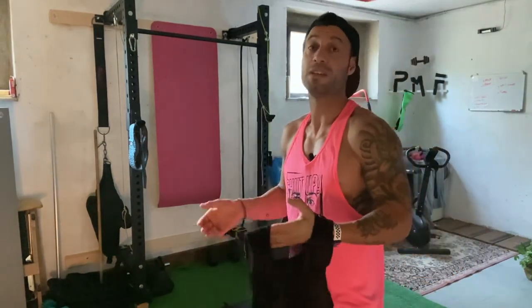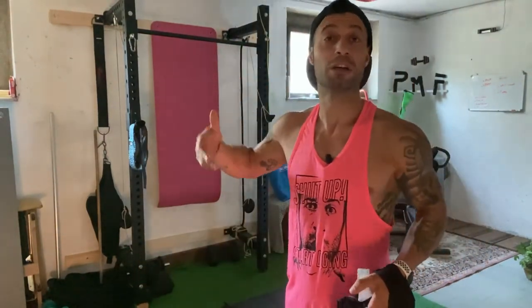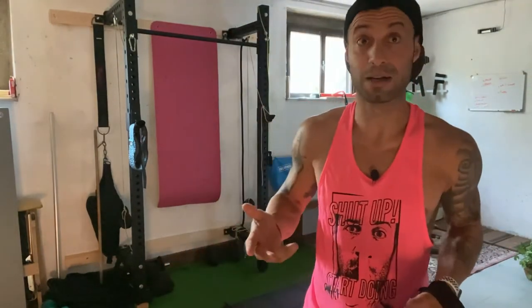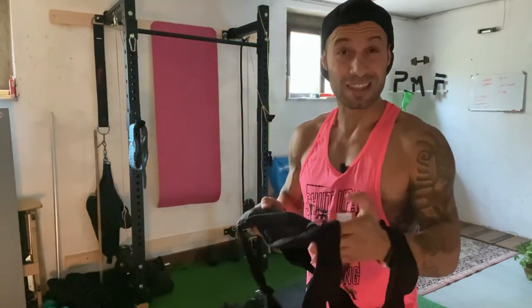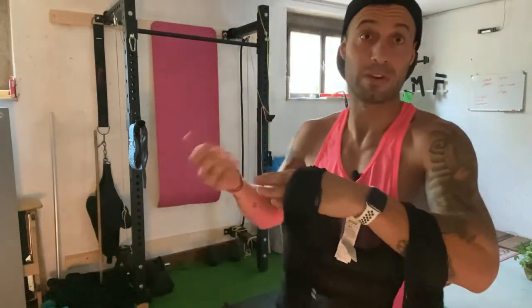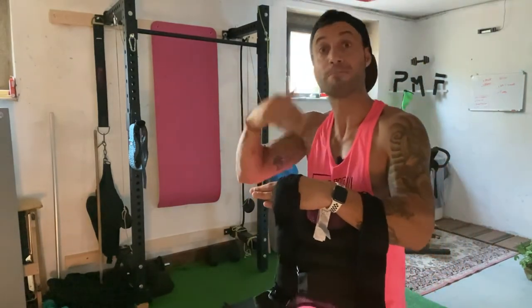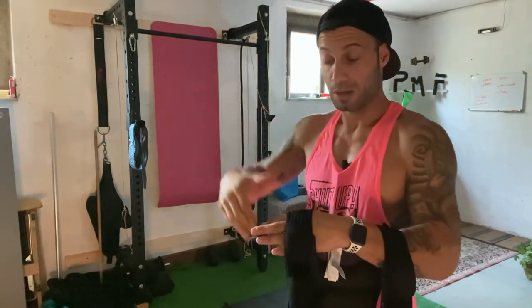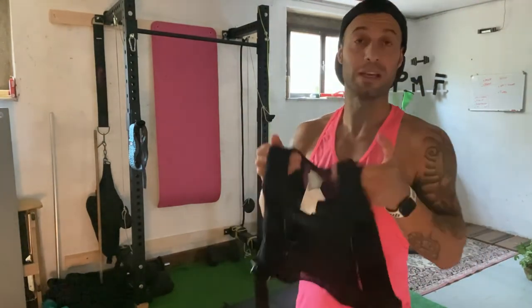Puoi farci qualsiasi tipologia di esercizio: addome, sit-up, crunch — ti dà un po' di carico in più. Altrimenti c'è sempre la ghisa, però questo è molto, molto pratico. Ve lo consiglio se avete bisogno di mettere su un po' di massa — non solo con 5 kg, ma magari per partire gradualmente: partite con 5 e poi arrivate a 20. Per tonificare il corpo e anche per fare un po' di cardio come la corsa. Vi aspetto nel prossimo video per vedere altri oggetti insieme.